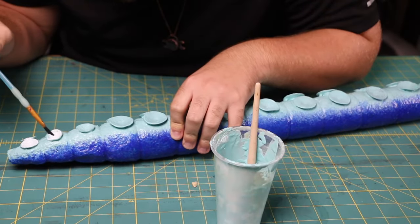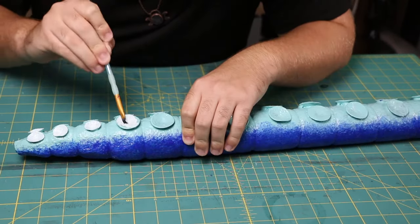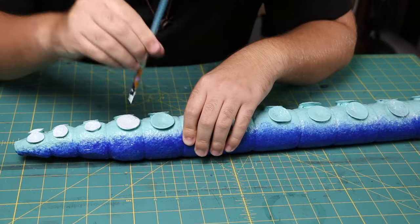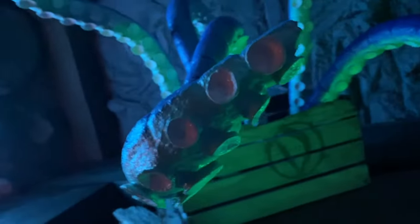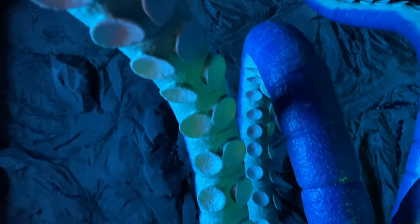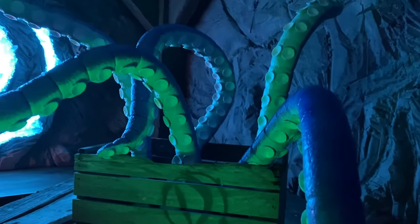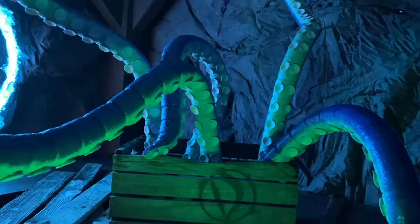Once all the latex had dried, the last thing to do was to add some white latex to the inside of all the suction cups. Once this dried, the tentacles were complete! If you liked this video make sure you subscribe — I do lots of cool things like this all the time. Stay safe and I'll see you guys real soon.